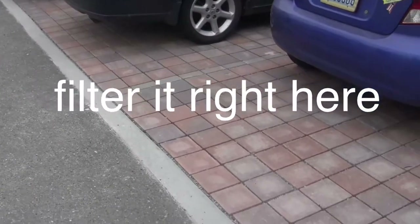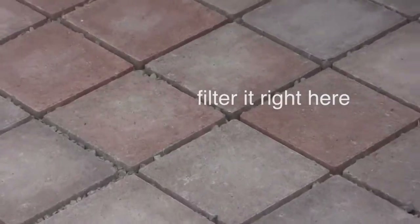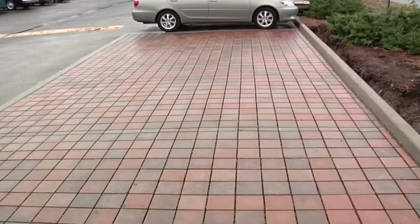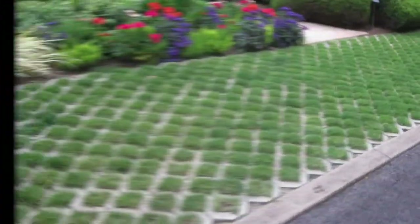The gaps between the pavers are filled with small, clean aggregate, and it all locks into place. It works. You could put in pavers at home, in your own driveway. Here are a few examples.